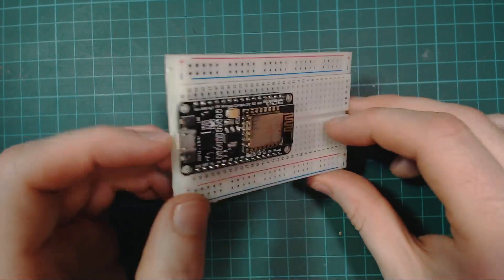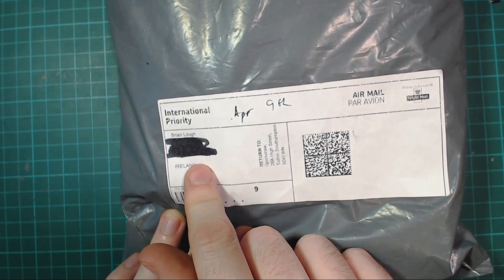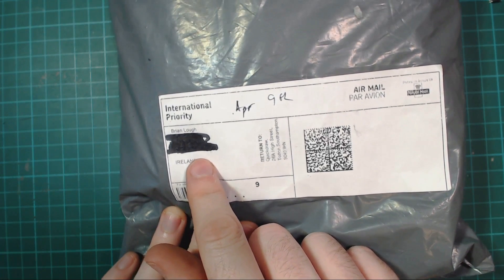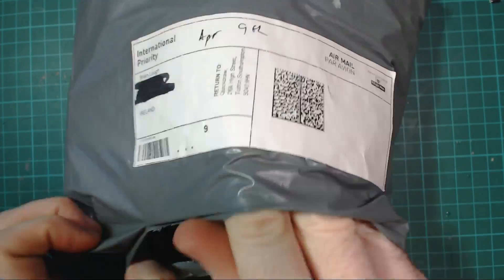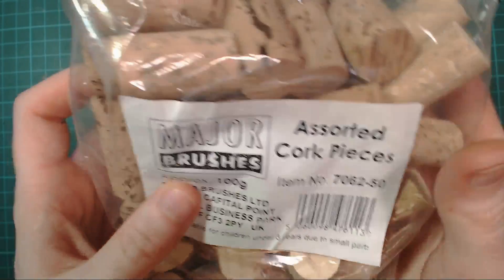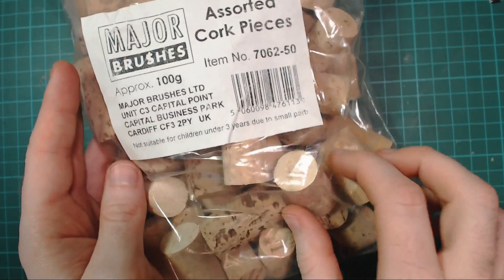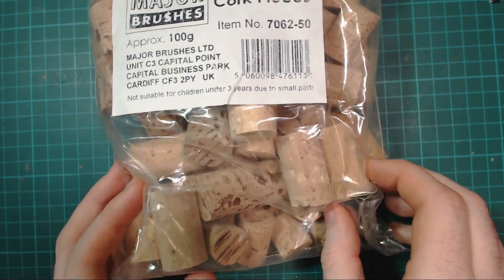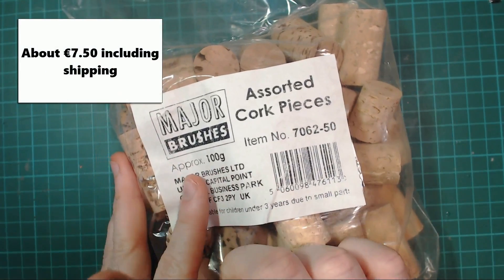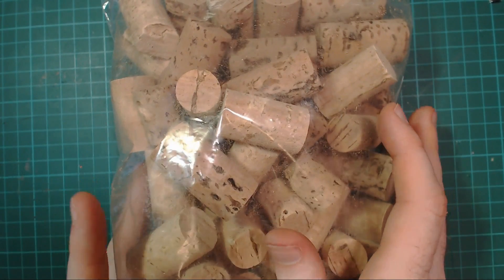Next is a package from the UK, bought off eBay. It's a big bag of corks. I needed corks for a project I'll be working on, and neither my wife nor I drink, and wine corks aren't too common anymore anyway. It was pretty cheap — I'll put the price on screen. I could probably have done with just one bag, but I'm sure I'll find some use for them.